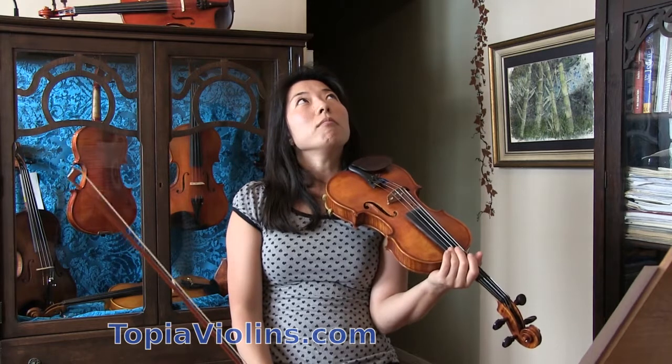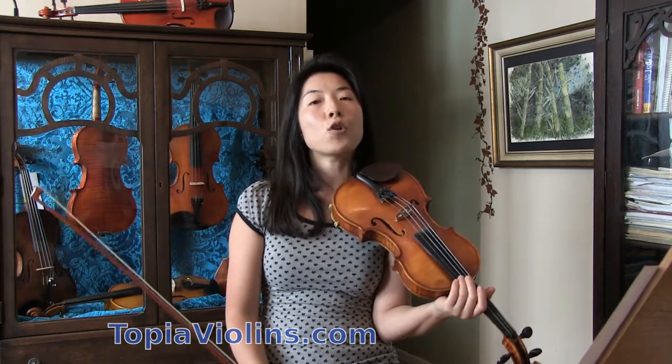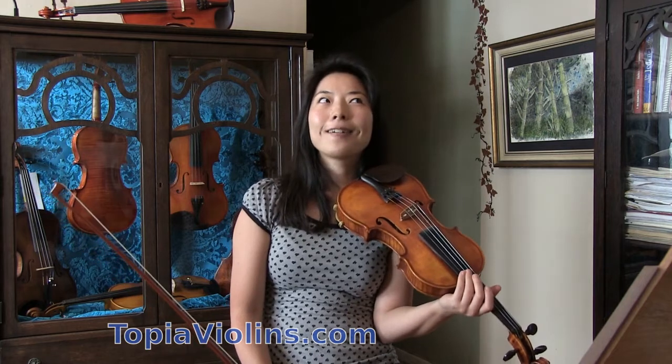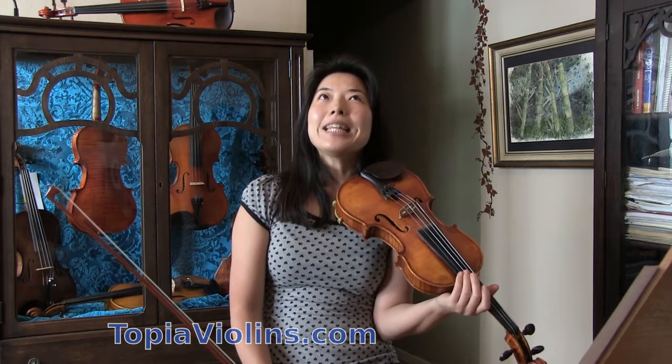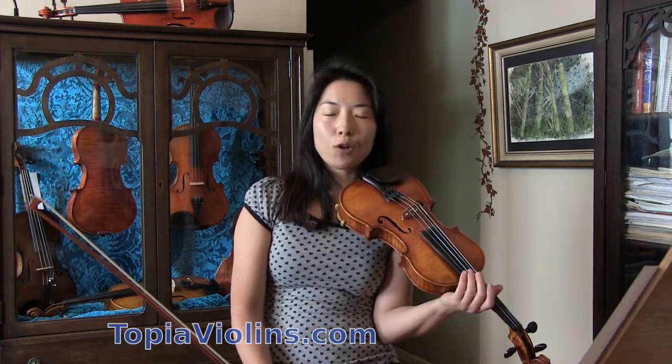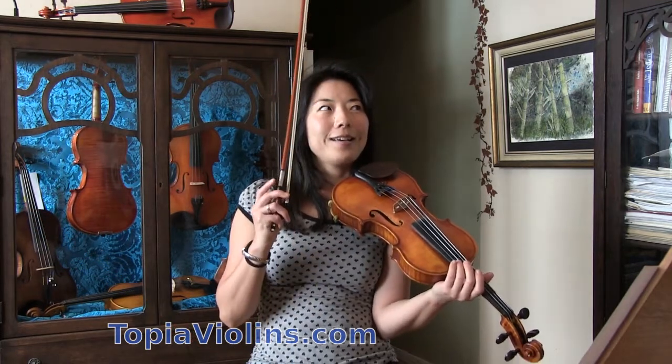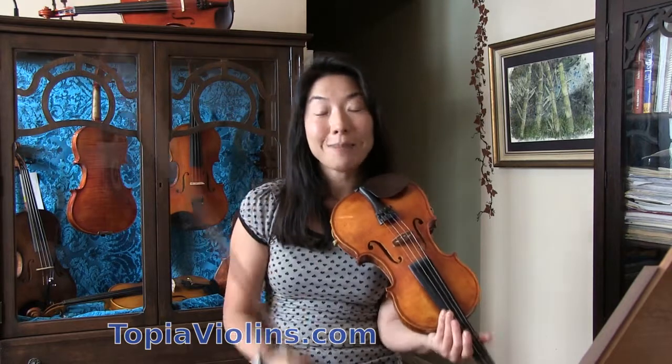So the key for this effortless spiccato is one thing: don't focus on spiccato.